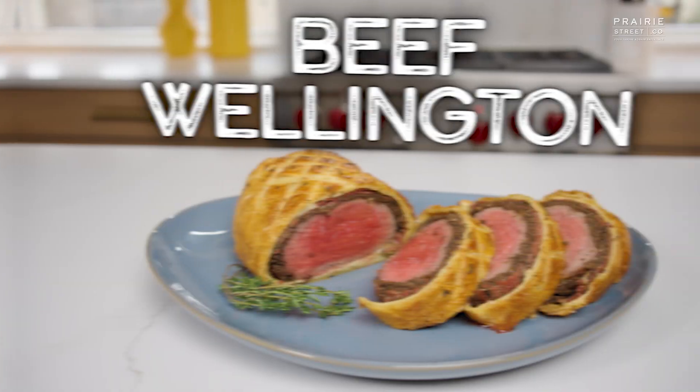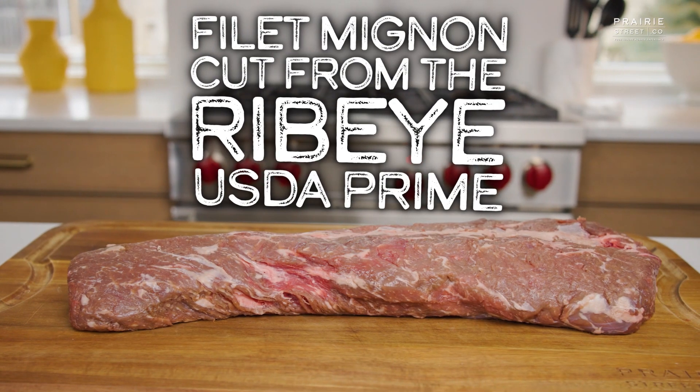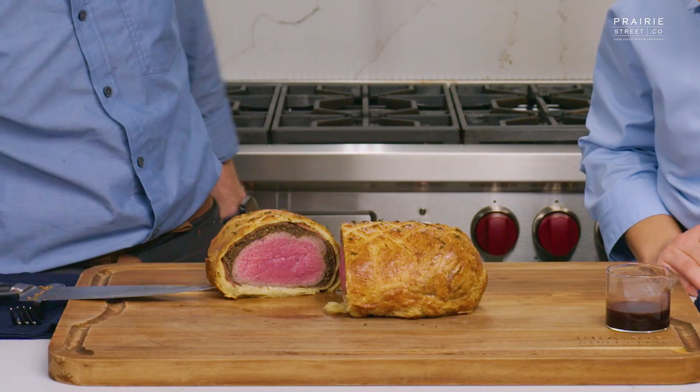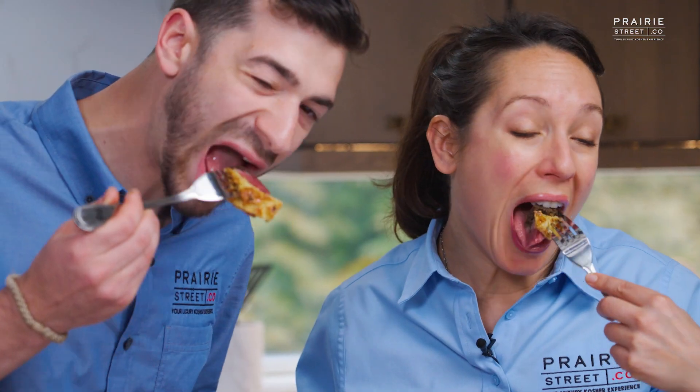In today's episode, Chef Yassel and Chef Kendra show us how to make a delicious beef wellington using Prairie Street Co.'s Filet Mignon Ribeye USDA Prime. Is that not beautiful? So beautiful. It just smells and looks incredible.